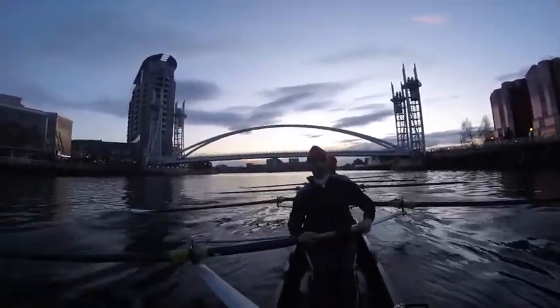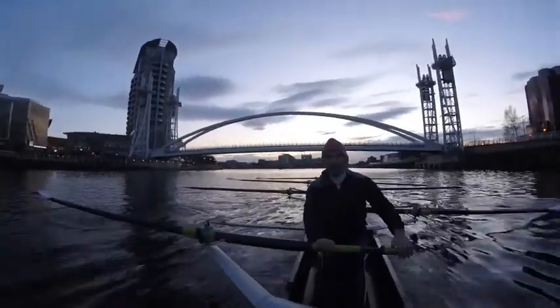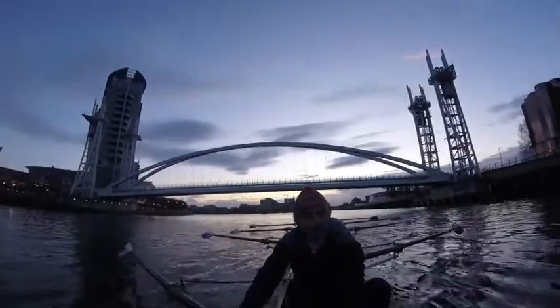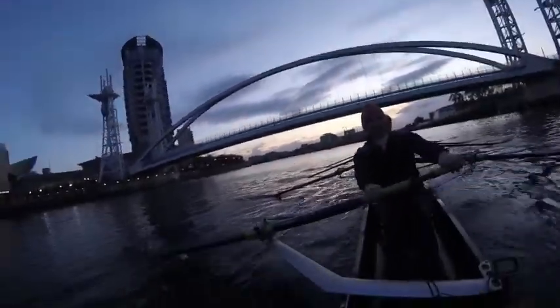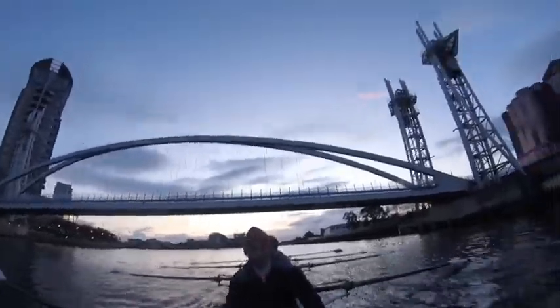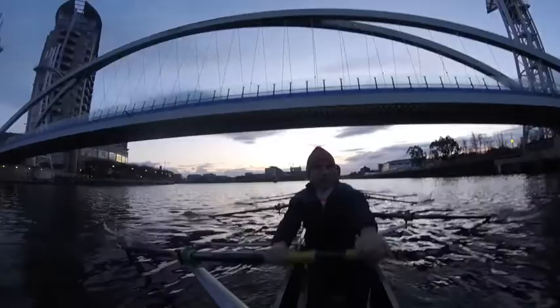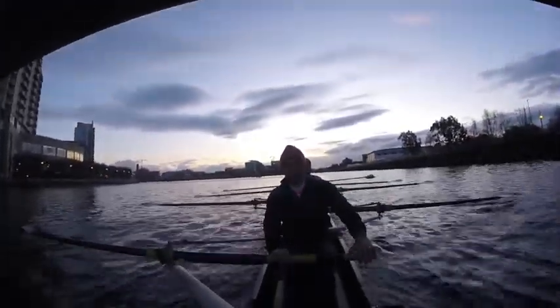Hands away and then hips. Fire them open on the drive, reset them on the recovery, pivot over. To quarter slide — go quarter slide. Just quarter slide, just breaking the knees.